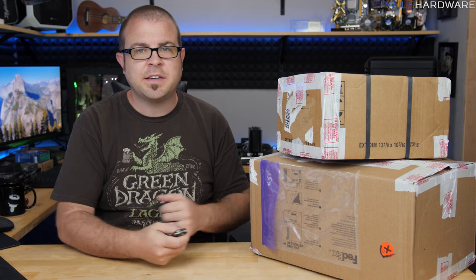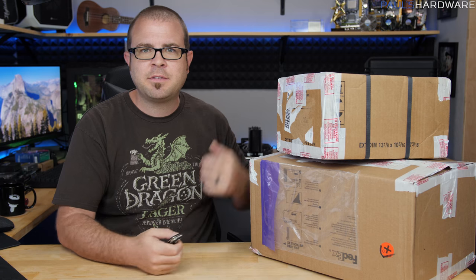Hey everybody, how's it going? Welcome to Paul's Hardware. Today's video is an unboxing. That's kind of what my life is now — boxes show up, usually from AMD. I take them out of the box and show you guys.